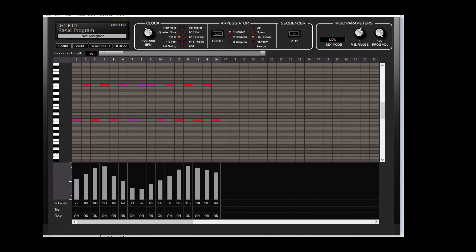And here's the sequencer, which is very useful. You can save a short sort of riff to go with the sound, to remind you whether it was a bass sound or a lead sound.